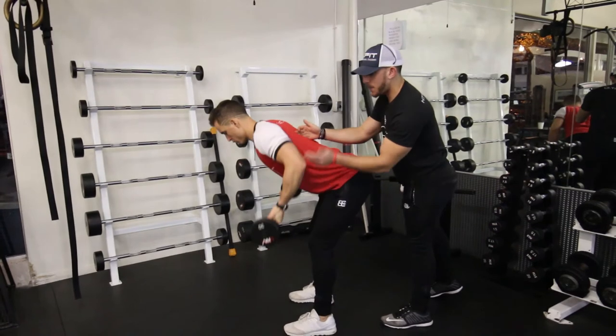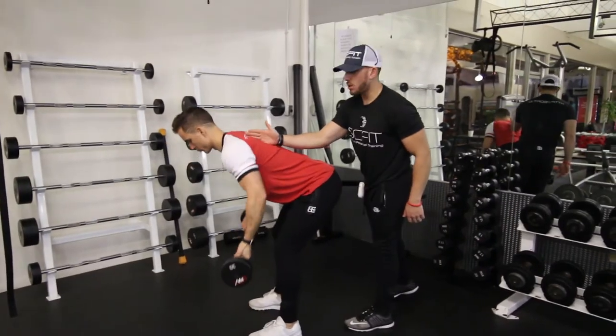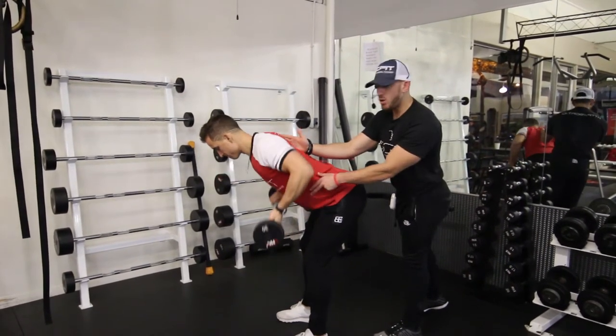You're going to want to drive your elbows back through your lats, and squeeze your lats and the middle of your back together. You're going to want to keep your core tight during this whole movement.